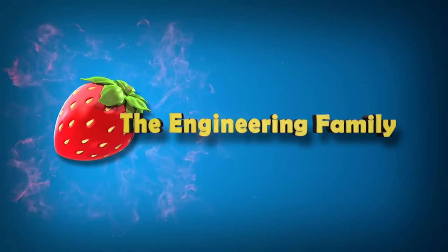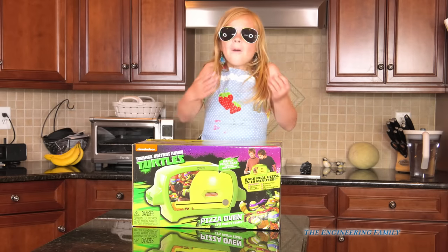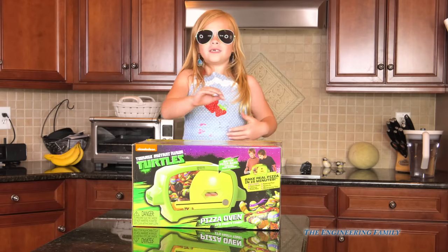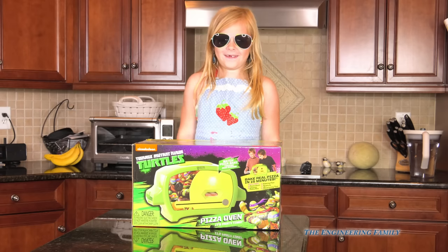Family fun for everyone! It's time for the Teenage Mutant Ninja Pizza Oven! It's party time! That's right — it's the Teenage Mutant Ninja Pizza Oven.